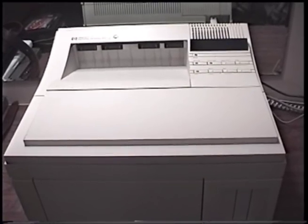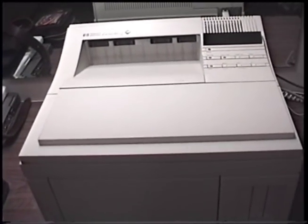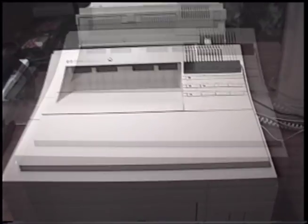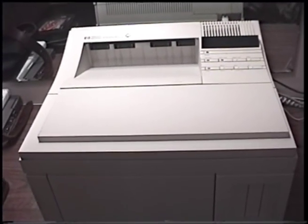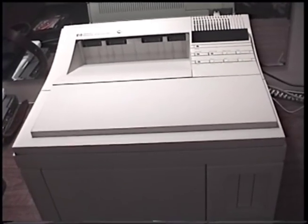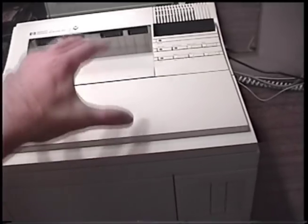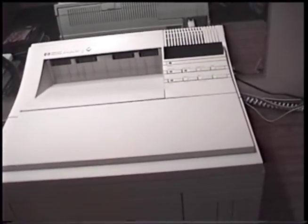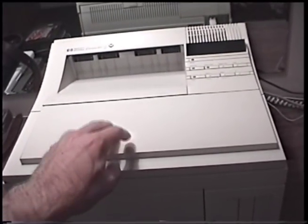My LaserJet 4P, which I got a couple of years ago, was the same way - jammed when I first got it but got better with use. The printer was also giving a toner low message and leaving black streaks on the paper. I bought a brand new old stock toner cartridge from eBay, and that's all it needed to work perfectly. It now prints absolutely perfect in just about every way.